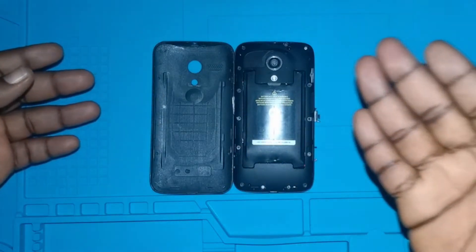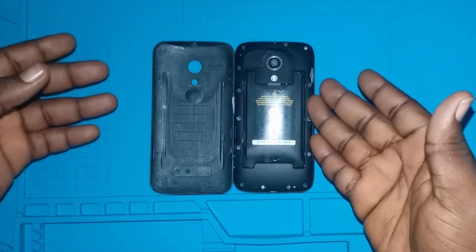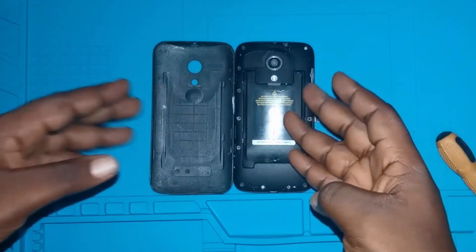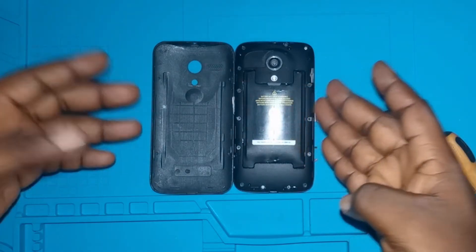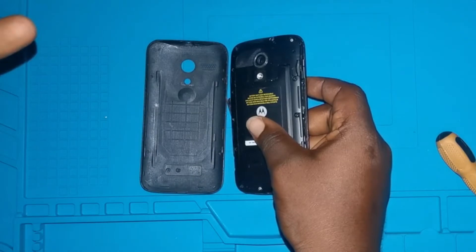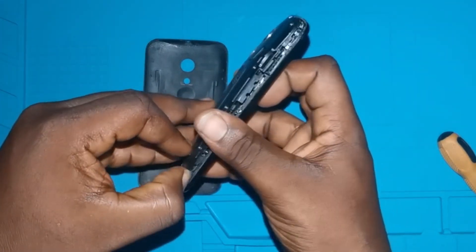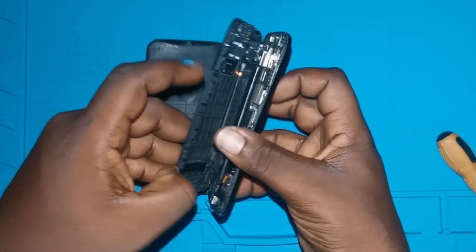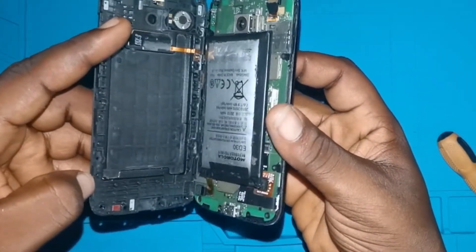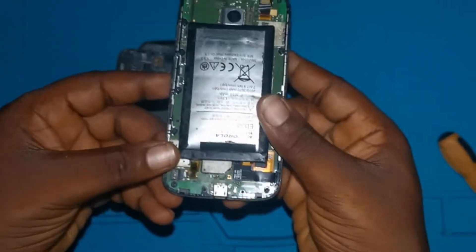Now, after losing all the screws, we want to see exactly how this phone looks on the inside after leaving it for one year. You can see the phone itself is swollen — and now for the main event of the day. Wow, if you can see, the battery is swollen.